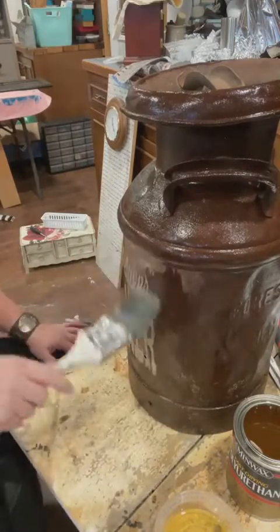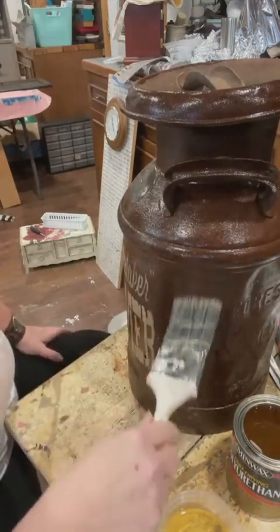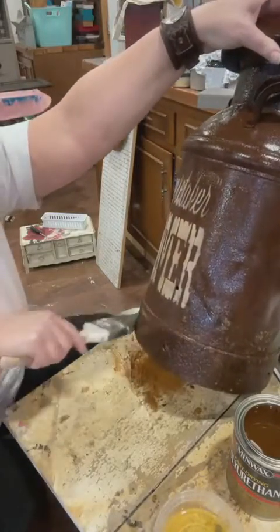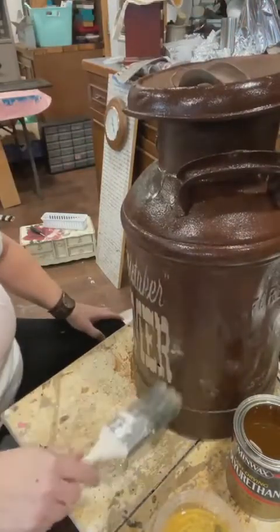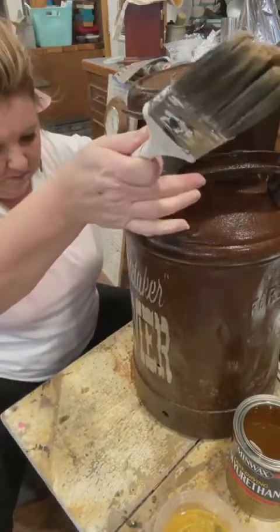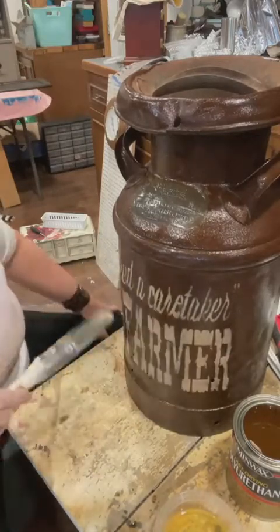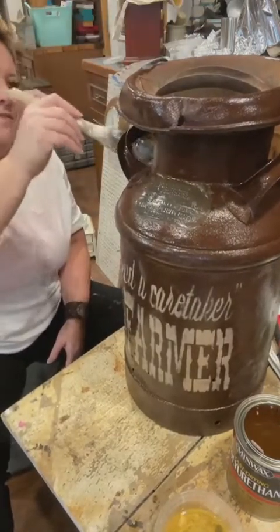I was going to put down a piece of craft paper or cardboard underneath this so that when I do the bottom I don't pick up gunk from my table, but again I forgot. That would definitely help - not pick up any extra particles. I think I actually picked up a little bit of rust and it's showing up on the white just a little bit, which I think looks good so I'm just going to go with it.